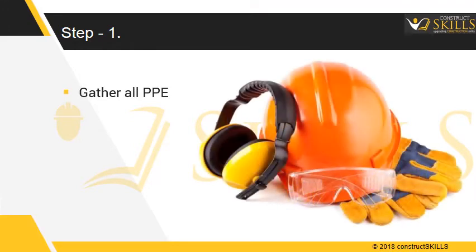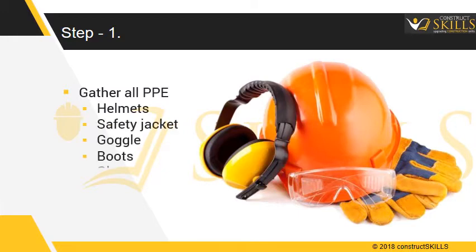The first step is to gather the personal protective equipment. The common PPE requirements are a helmet, a safety jacket, goggles, boots, and gloves.